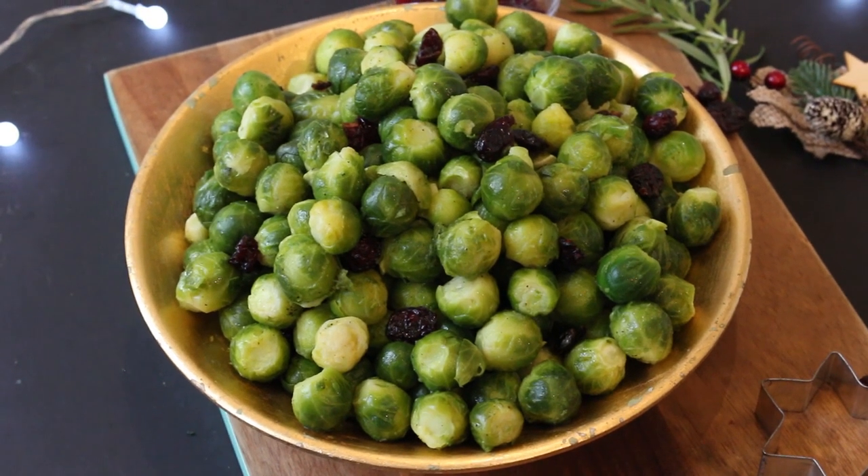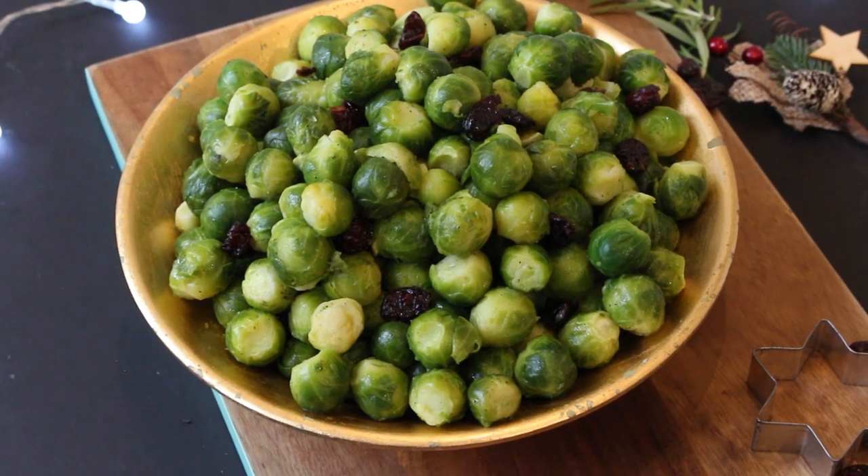And that's it, a really easy, super simple, no-faff way to cook your sprouts this Christmas. I really hope you enjoyed this recipe, if you did please do leave me a comment in the box below and of course subscribe for brand new recipes every week.